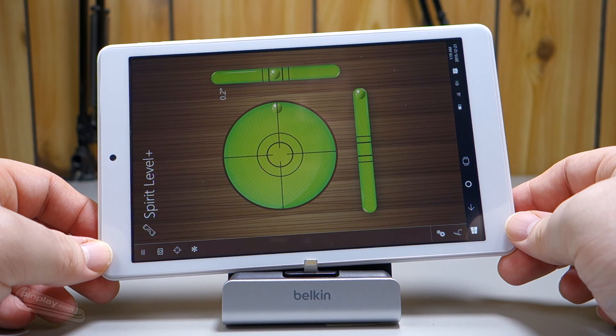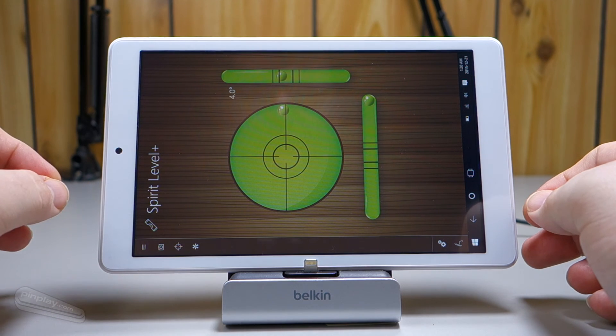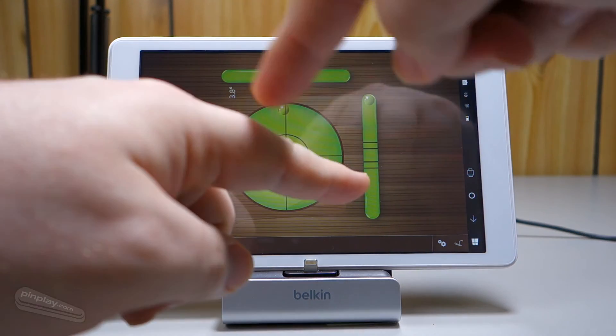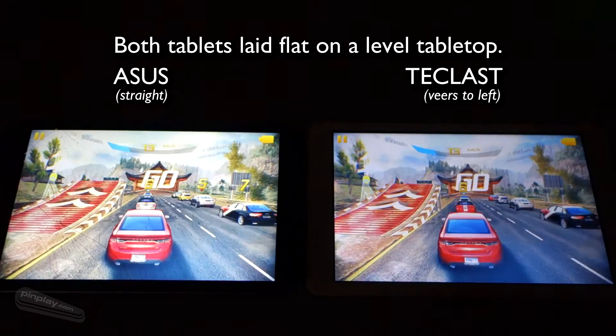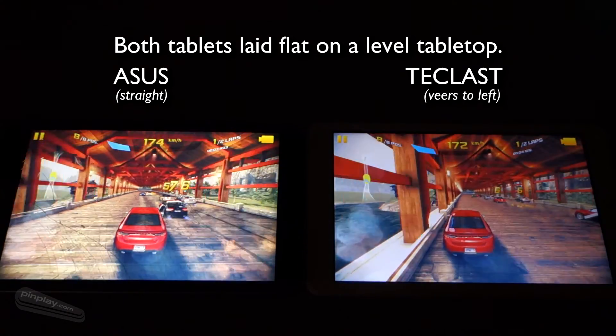Now that, I can assure you, is quite a bit. It does not feel natural to hold a tablet at that angle to make it go straight. And if you do hold it level, the game very much thinks you're going to the right. Or if you flip it around 180 degrees, going to the left. So that is a serious problem for gaming — it honestly feels like your car has a severe alignment problem and it's about time to take it to the shop.